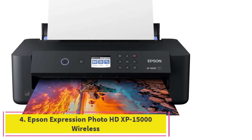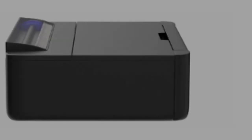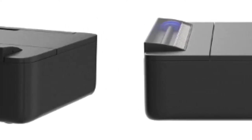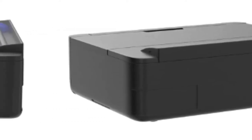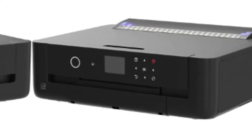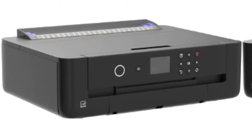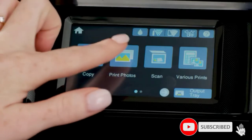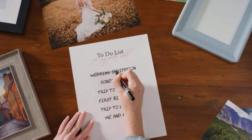At number 4: the Epson Expression Photo HD XP-15000 Wireless Color Wide-Format Printer. It specializes in producing pictures and digital art prints in various sizes and is designed for artists and photographers. It uses six-color Claria Photo HD ink, with a unique combination of red and gray ink resulting in an ultra-white color spectrum. The colors are vibrant and saturated, the blacks have depth, and photographs are practically real-life in quality.